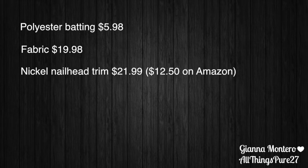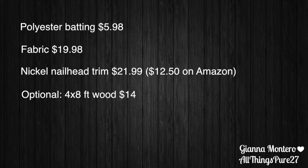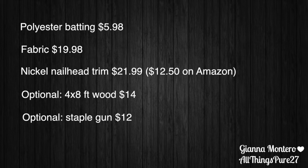You also need some nail head trim in the color of your choosing — I chose nickel — and this is optional. If you don't have a headboard to start with, you will need to buy some wood, which is super inexpensive; just make sure it is a 4x8 and have them cut it to the size you want. And if you don't have a staple gun, you will need to buy one as well.